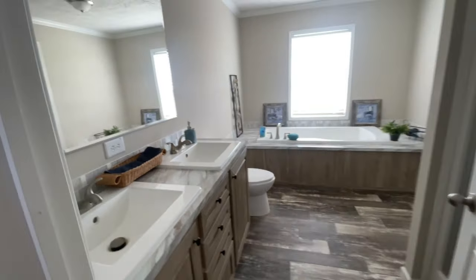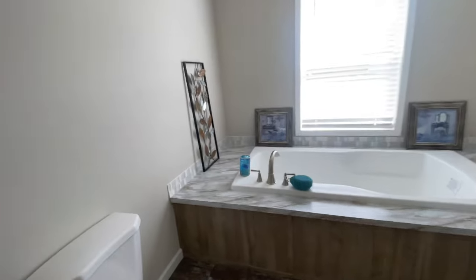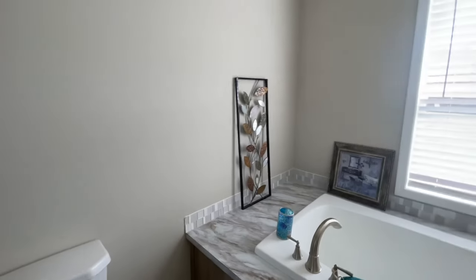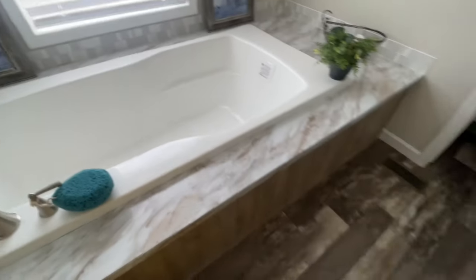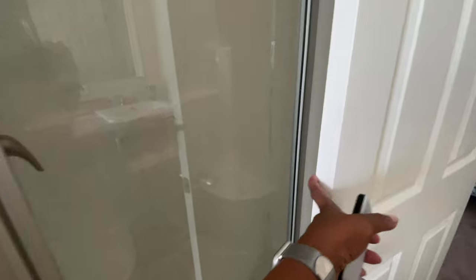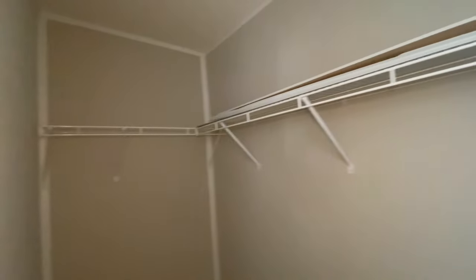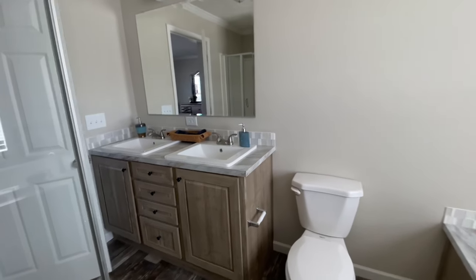Through here you have your primary bath — a really nice space with lots of light. I love the fact that there's a window in here. You have double sinks and lots of cabinet and shelving space. Your toilet sits next to the sink, and then you have this huge garden tub with a window that actually opens. Behind the door is your shower with seating, and through those doors your primary closet — huge space, big enough to share.